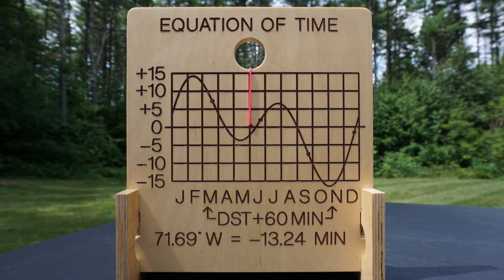Using the information on the cover, we can convert solar time to standard time or clock time. Potentially three corrections are needed. One is for our longitude and its position within our time zone — it is minus 13.24 minutes for this longitude. Then we need to verify if daylight saving time applies. Assuming that today is August 15th, the answer would be yes. Then we need a value from the equation of time.